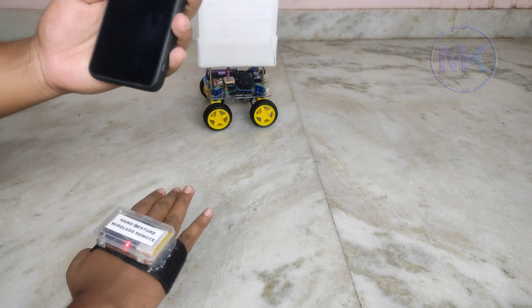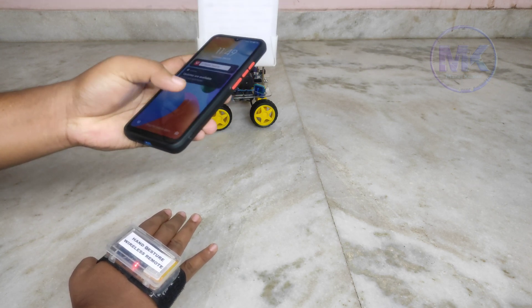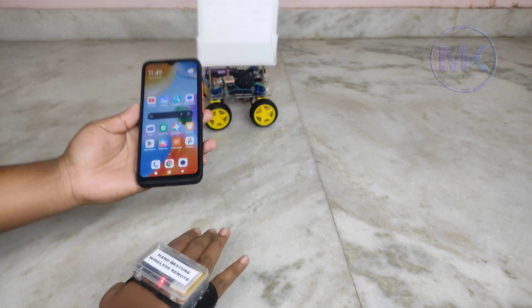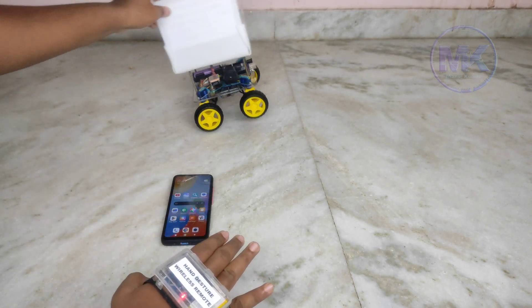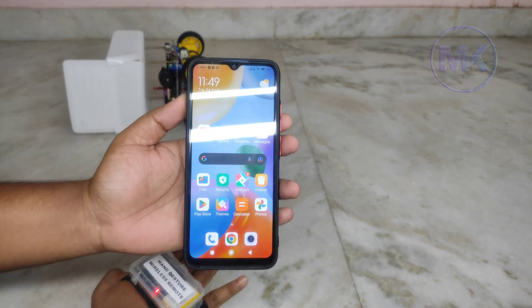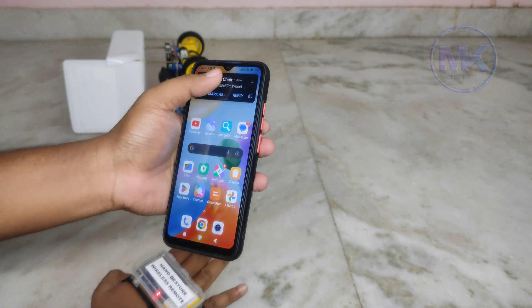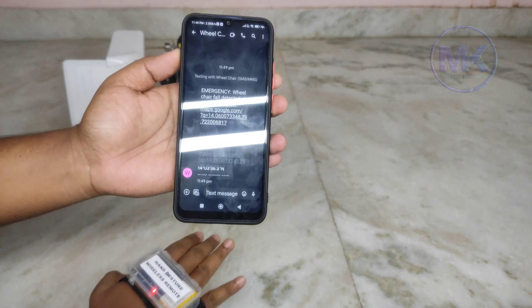Let's check the fall detection alarm and emergency message notification. The fall detection alarm has been activated.